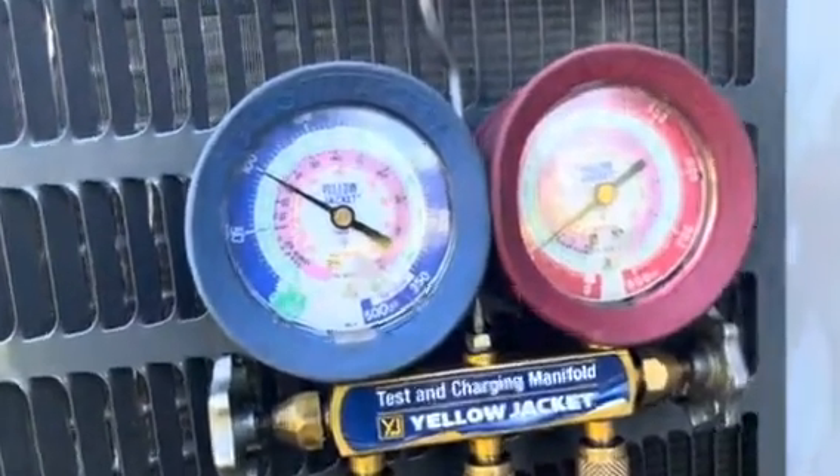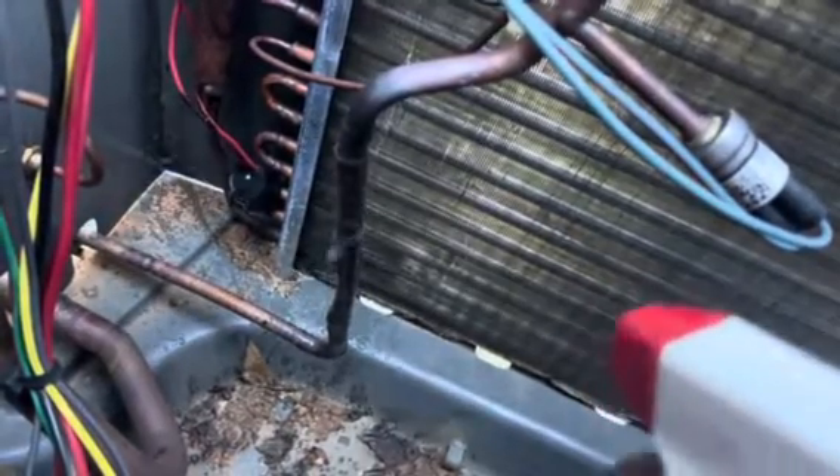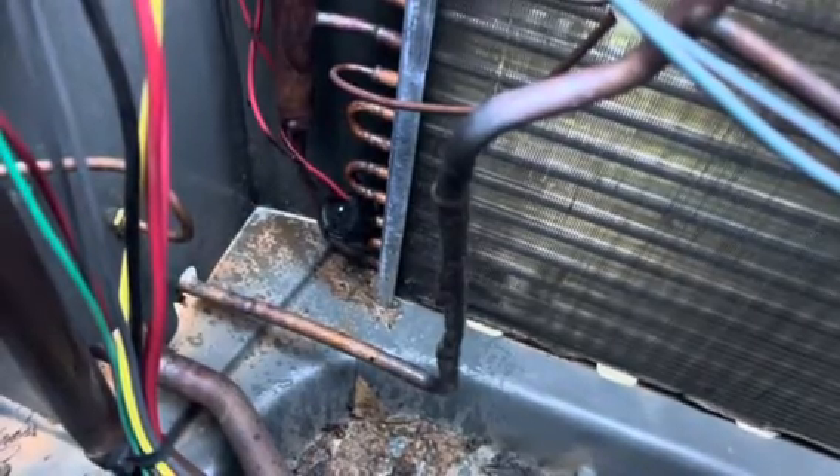I finished the soldering. Next I'm pressurizing the system — I'm going to leave it at 100 psi, see how it holds, and go over it with some bubble solution. To be honest, it's not the prettiest since it's a vertical one, but we're going to make sure there are no bubbles and that it holds pressure. I'm still learning guys, but yeah, that's how it goes.